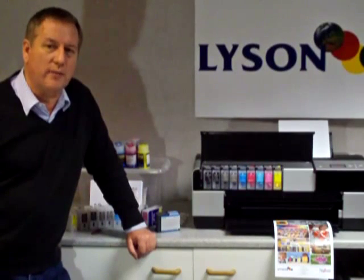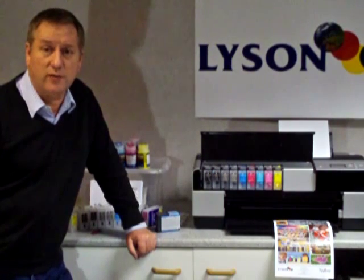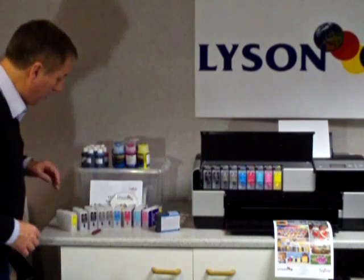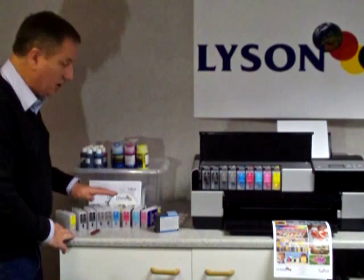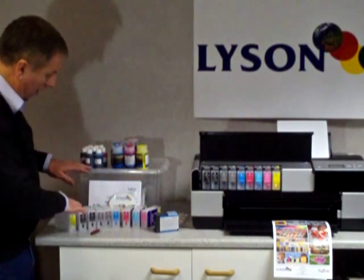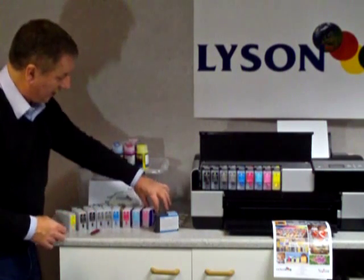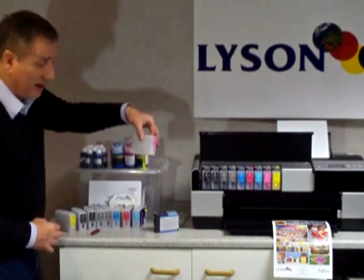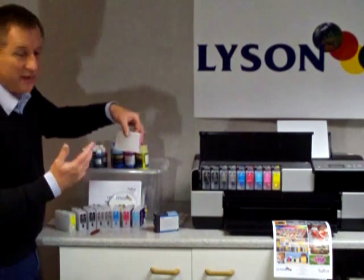Lysen refillable cartridges for the Epson 3800 printer. Lysen do a refillable set for this printer and they offer it in two ways. You have the refillable cartridges — there are nine refillable cartridges with a total capacity filled right up of around 80 millilitres, but usually you'd fill this up to about 60 millilitres.